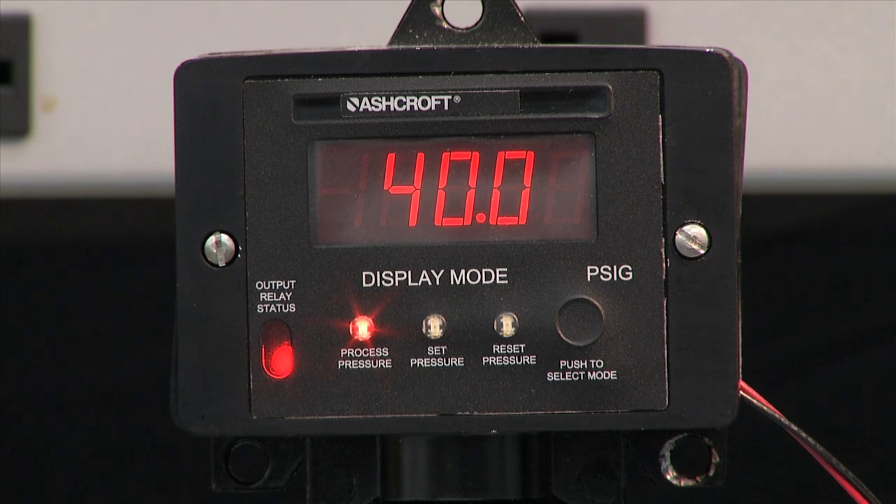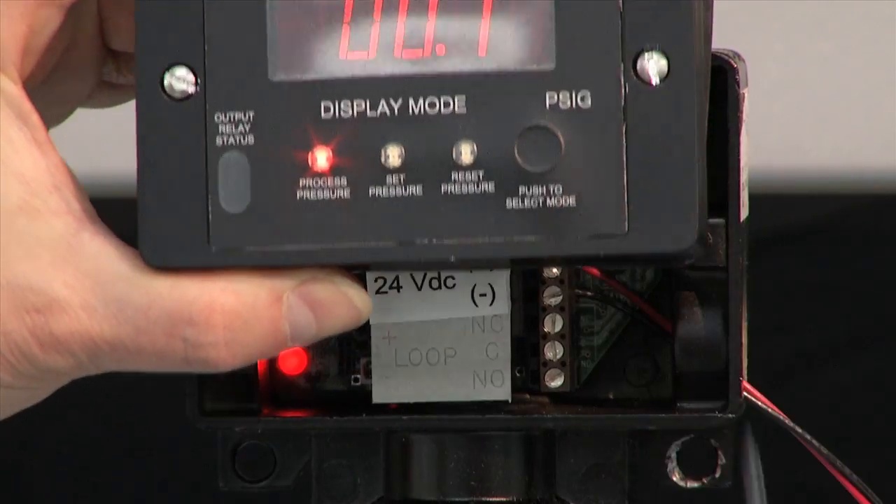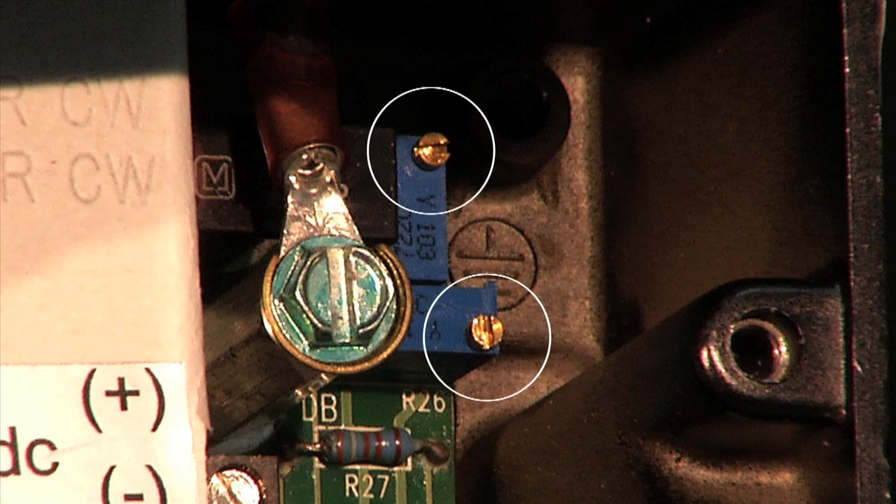I'd like to demonstrate how to set the switch. To set it, I'm going to remove the pressure at zero because no pressure is needed to set the switch. I'm going to remove the cover very carefully because it is connected with the wires, so it is very important that you hold onto the circuit board. Carefully raising it up to expose the two potentiometers.